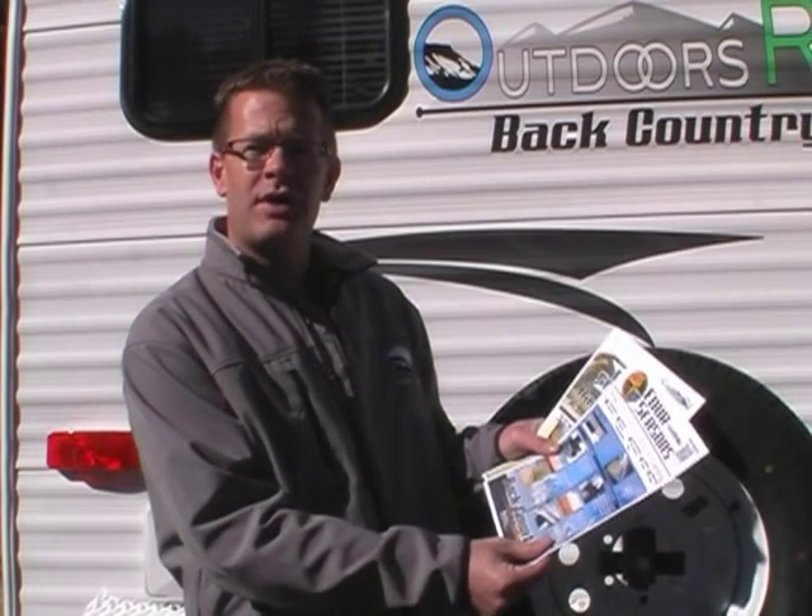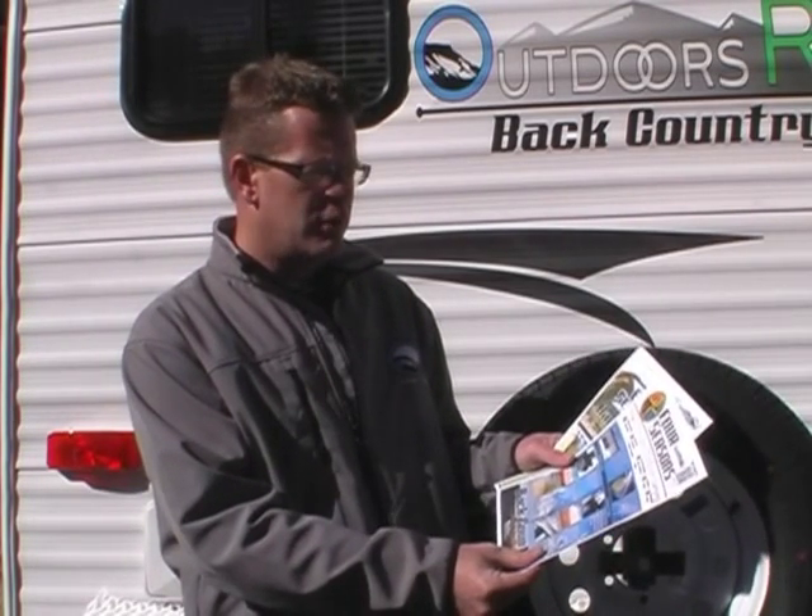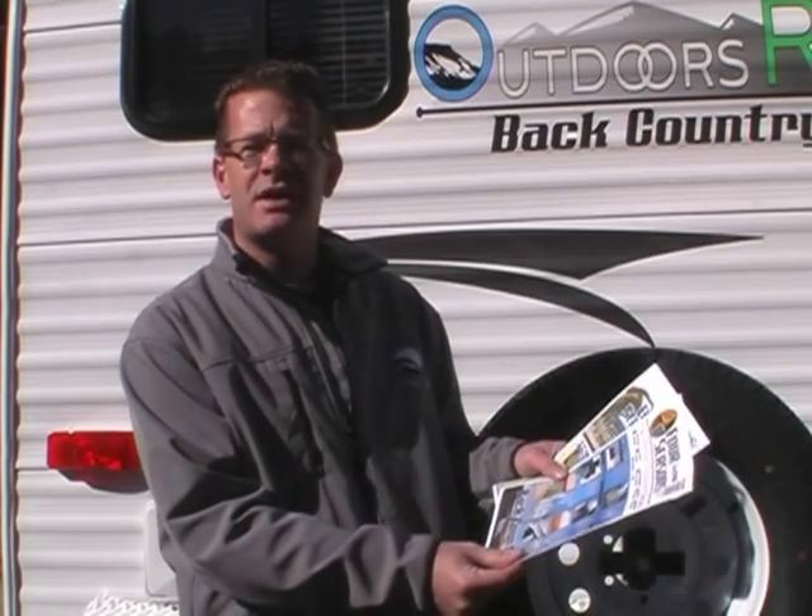Now let's talk about insulation. No matter what price point of a travel trailer our customers are looking for, a well-insulated RV is what they're demanding. Inside our travel trailers, you will find some marketing flyers both here and on our website that will go through some features in detail, but I'd like to spend just a couple minutes and go through some of those with you.